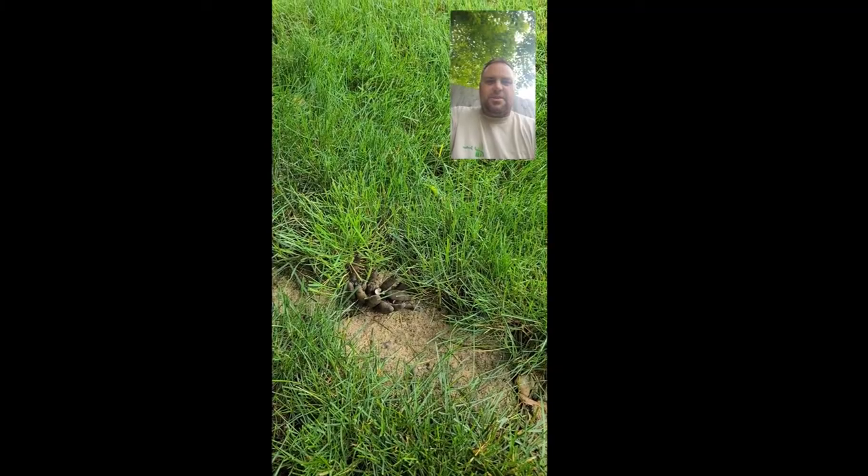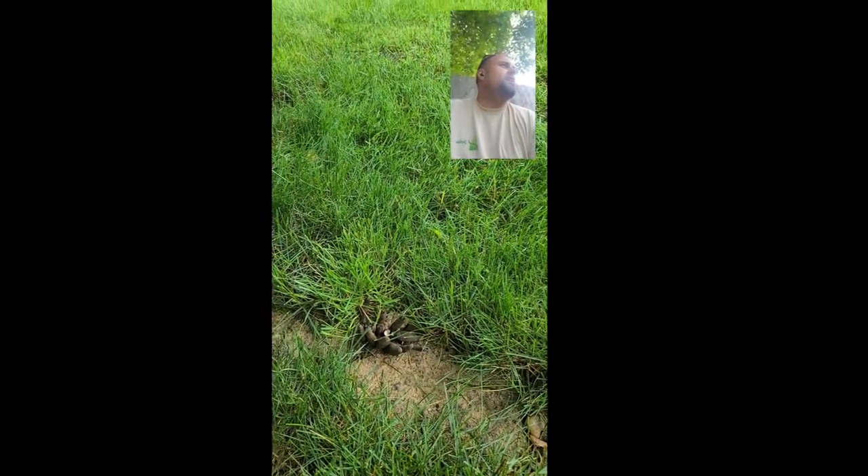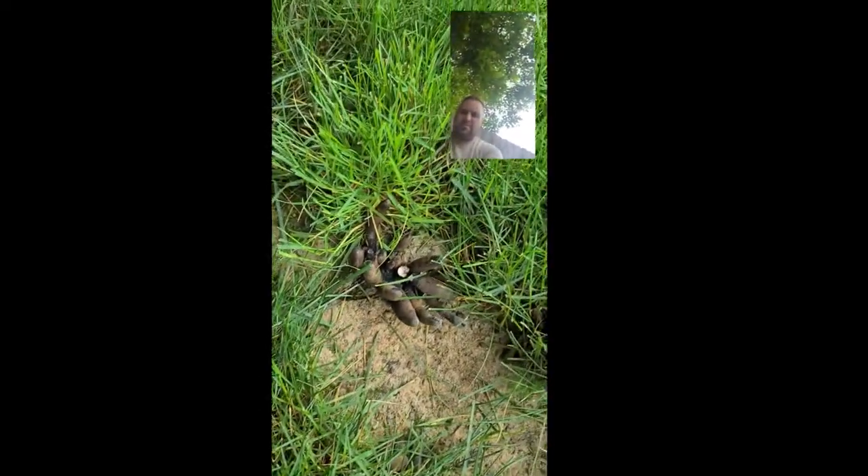Hey guys, it's Josh for JC Landscaping and Mowing. At one of my weekly customers, I'm mowing along and I come up here in the corner to check out this fungus that's growing here. I've seen it before one other time, and that was many years ago.